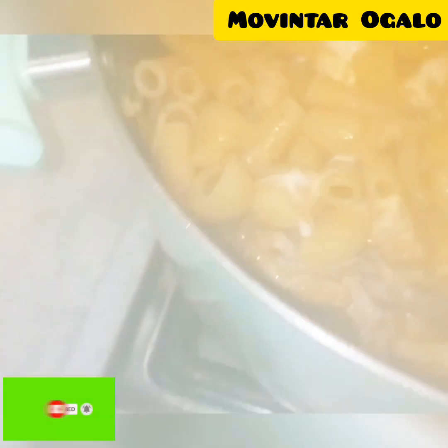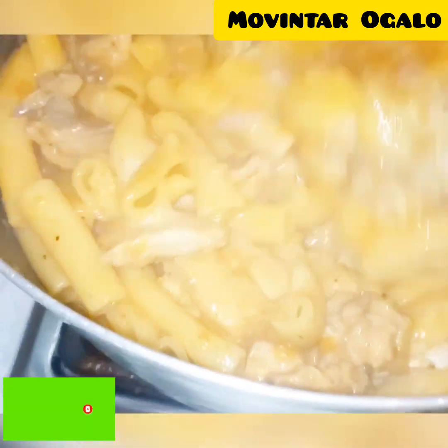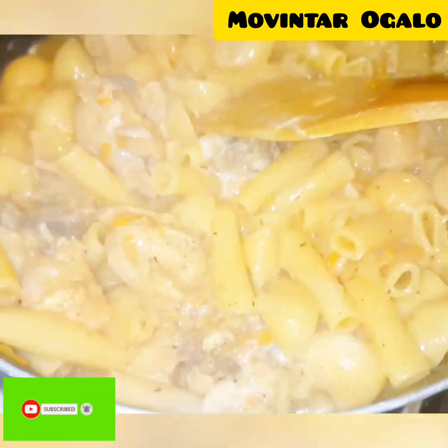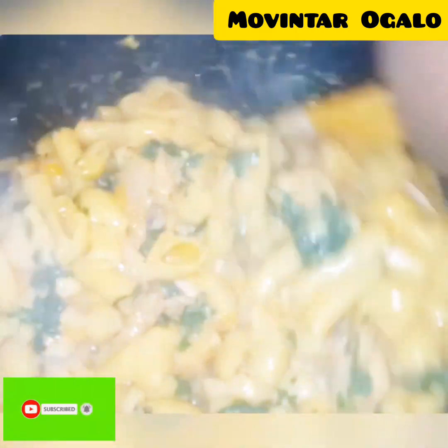I add some cream — some double cream spread — so it tastes good and creamy. My pasta and mixed chicken with pasta is ready. You can serve it like this, adding some fresh coriander as you see, but we are going to bake it.